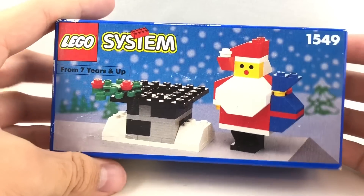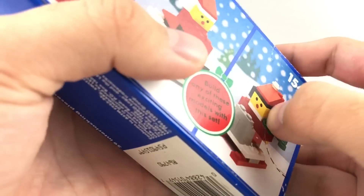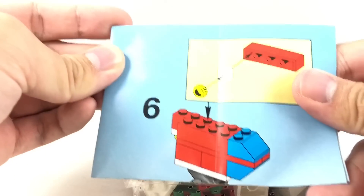Hello, Just2Good here, and happy Throwback Thursday. This is a look at the 1992 Santa and Chimney set, which was released only in the U.S., so let's open this sucker. Merry early Christmas — Christmas is coming up super soon, I can't wait. And inside, it seems like we got a bag of pieces and this one single instruction booklet.